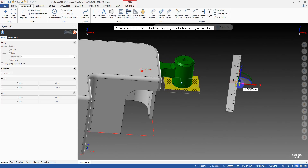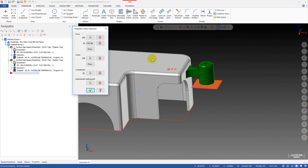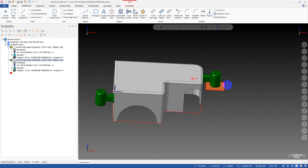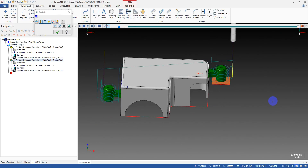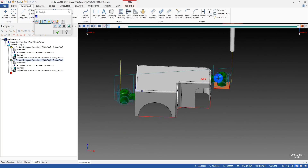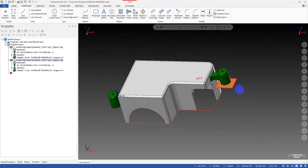Someone might just create additional surfaces to use as check surfaces to solve this problem. Sure, you can solve it that way — with the check surface the tool will not go lower than that Z level. But think about this: if we have 100 features like this, we need to create 100 check surfaces. That's crazy, and the part file will look like a mess.